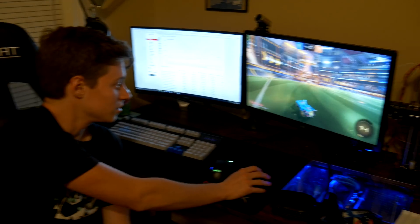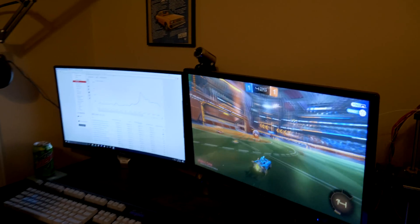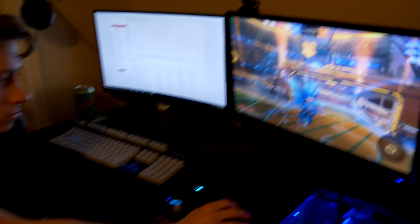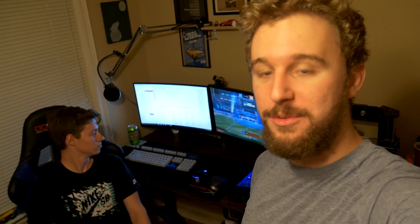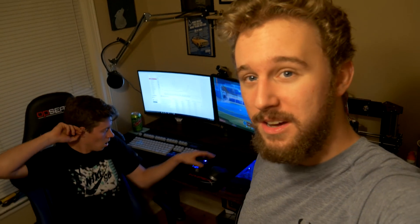So here's your evidence that the PC works. We got it up and running — he's playing Rocket League in the most awkward way possible, with a keyboard and mouse at a different angle. But here's the PC — you can tell we have this cable ran from here all the way over to here. But yeah, that pretty much concludes building this PC. It turned out pretty good, actually.